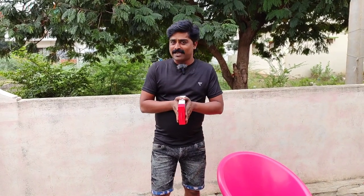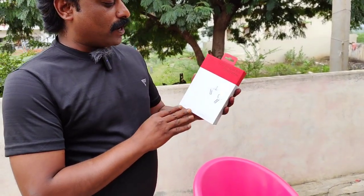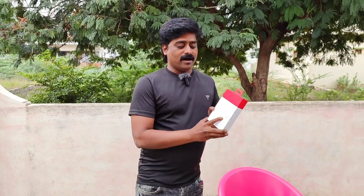I have different earbuds — Sony, JBL, Jabra. In this final video I'm reviewing a brand that is none other than OnePlus Buds Pro. I have two variants: one is matte black and another is glossy white. The other 6-7 earbuds I have are black and grey; it's dark blue for Sony. This one is different, and I've done a lot of reviews.